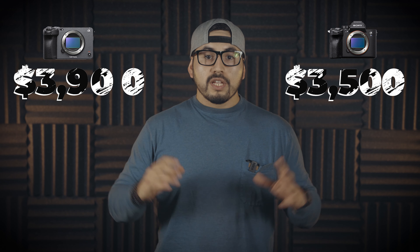Number six: the price. The FX3 is more expensive than the A7S III. The FX3 costs $3,900 US dollars and the A7S III costs $3,500, so there is a $400 difference between these two cameras.